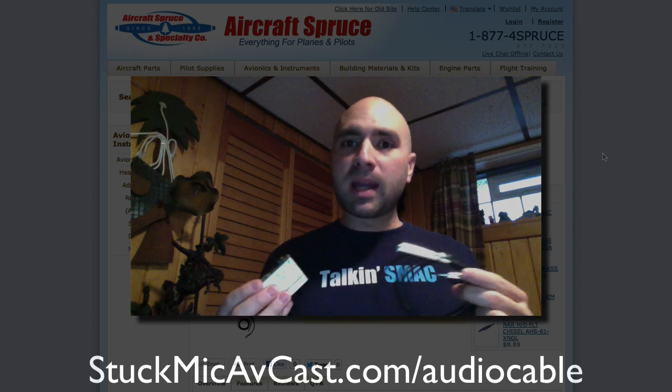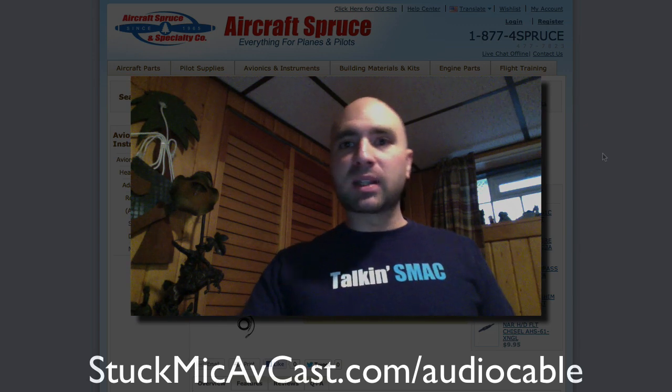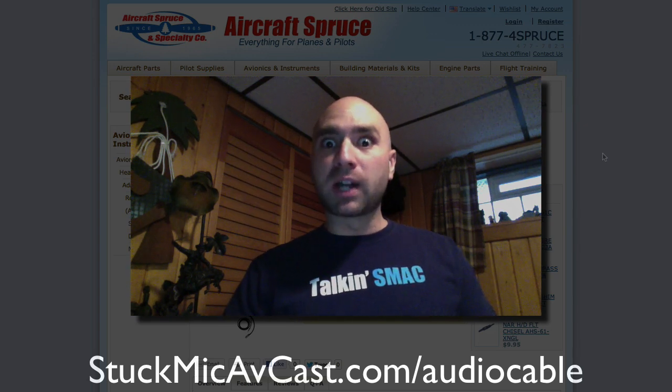I hope this has been helpful. Check it out over at Aircraft Spruce. Once again, this is Len with the StuckMike Avcast, and we'll talk to you soon.